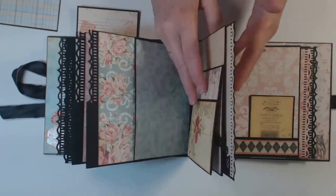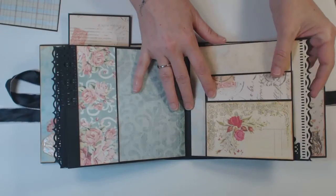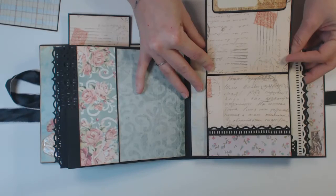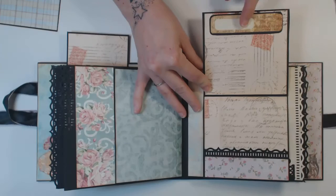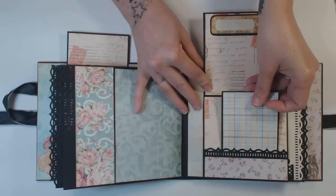For our next section, this is the pocket — it folds up like this. I just added a page from the cut-aparts, and this down here is a little pocket.